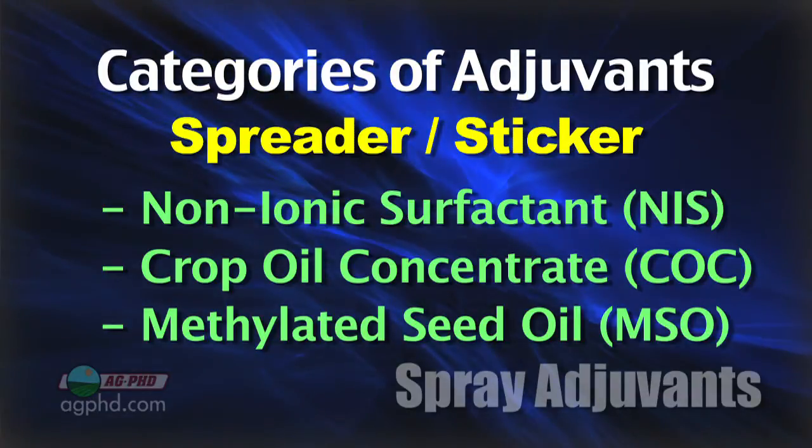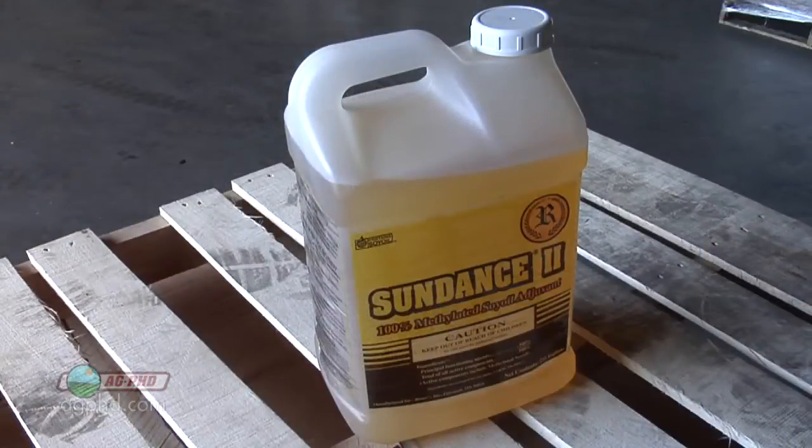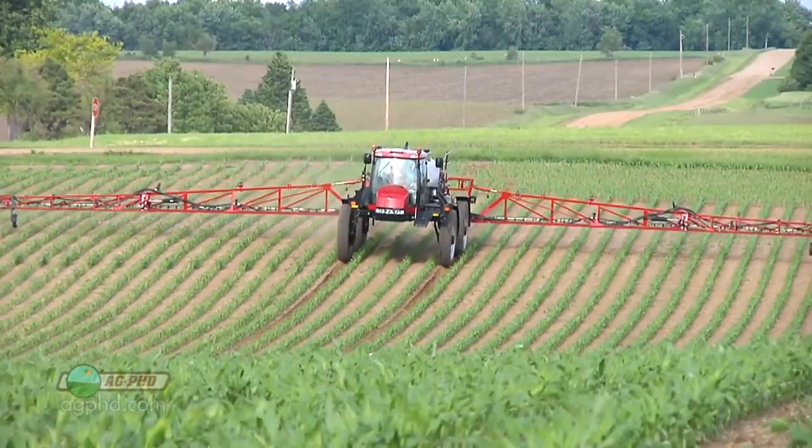A lot of these products are combined — for example, a high-load crop oil with a little more surfactant than normal — and companies may design them for one specific product or another. But these base products can pretty much be used with just about anything on the market.